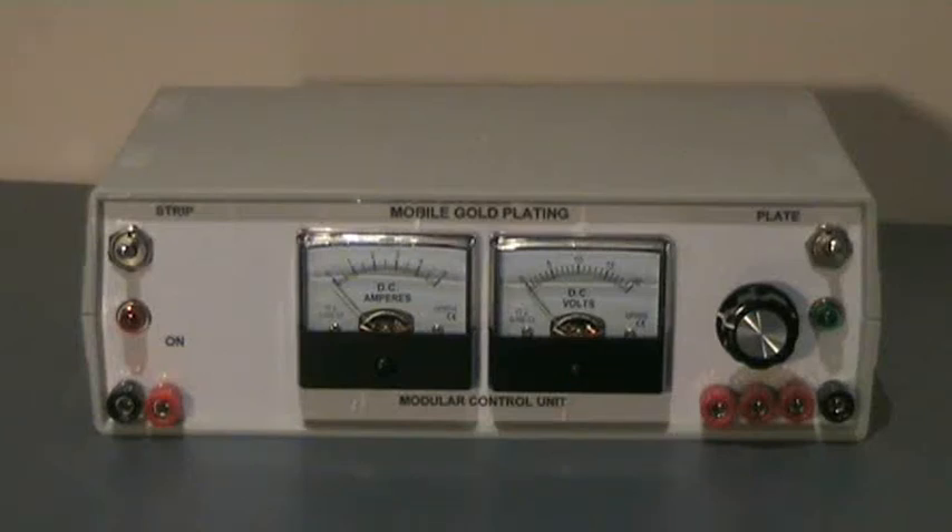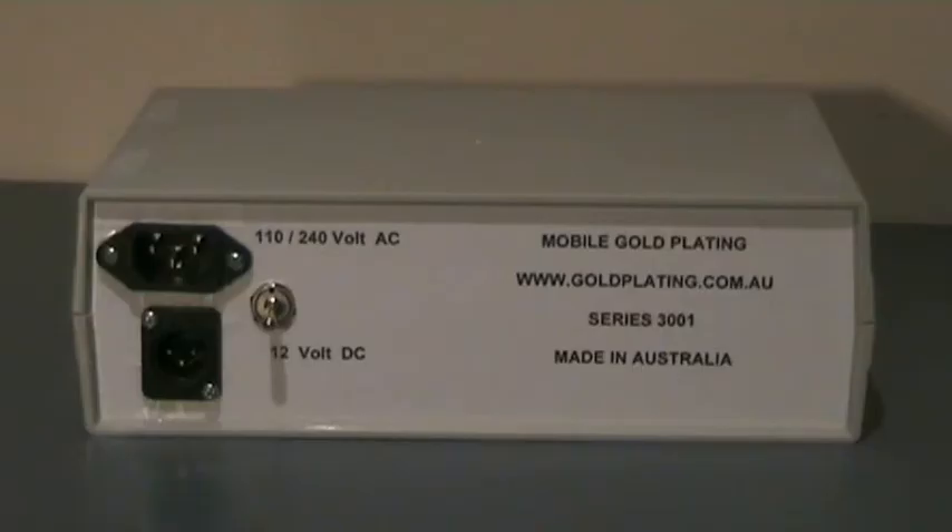Introducing the new Mobile Girl Plating 3001 Modular Control Unit. The 3001 is designed to run on 110 to 240 volt domestic current or 12 volt DC current from a battery.